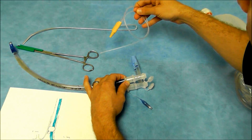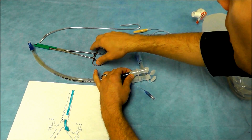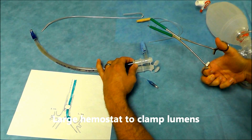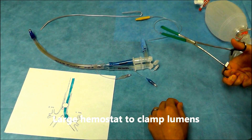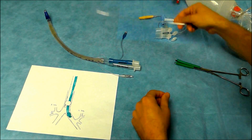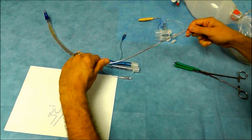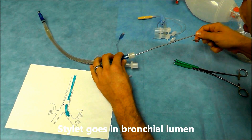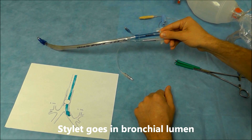You'll also need a suction catheter, a large hemostat to be able to isolate a lung, and a stylet to help you place the tube. Just know that the stylet always goes through the bronchial lumen.